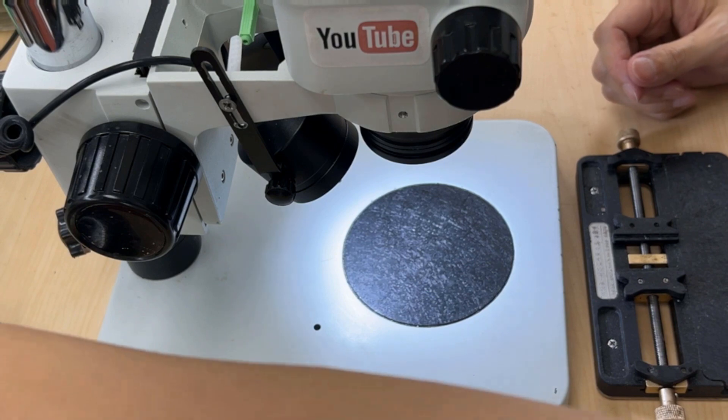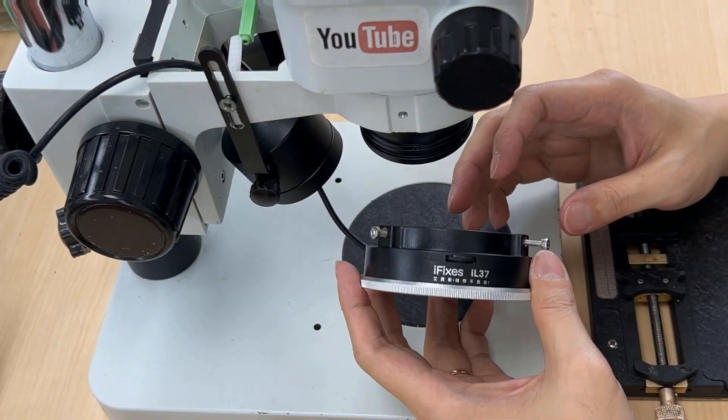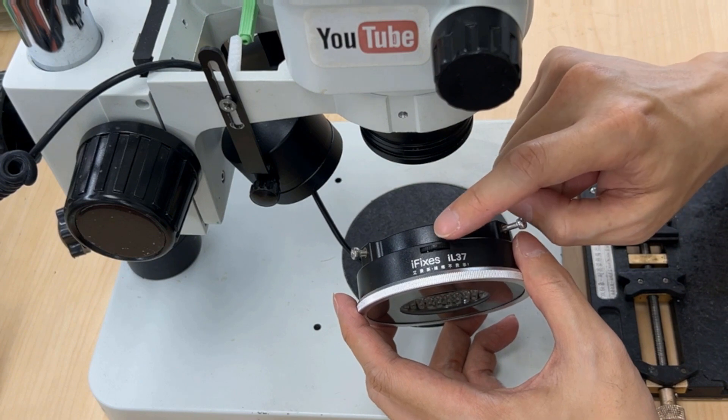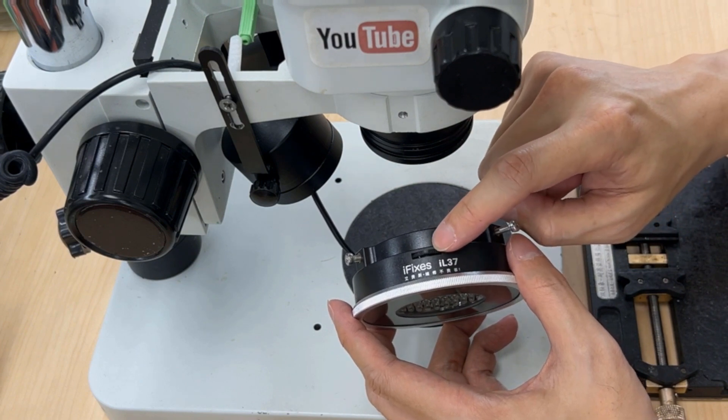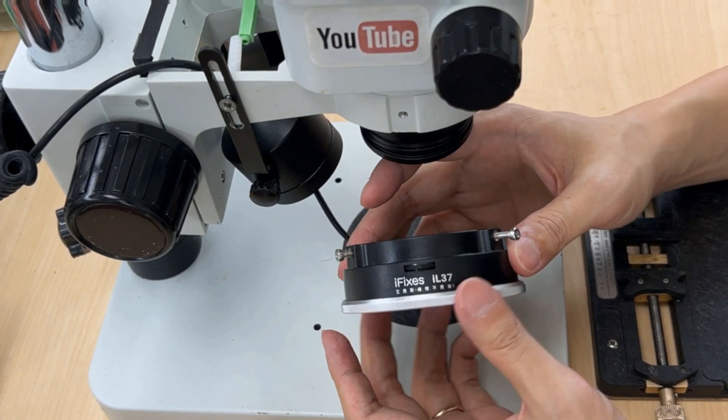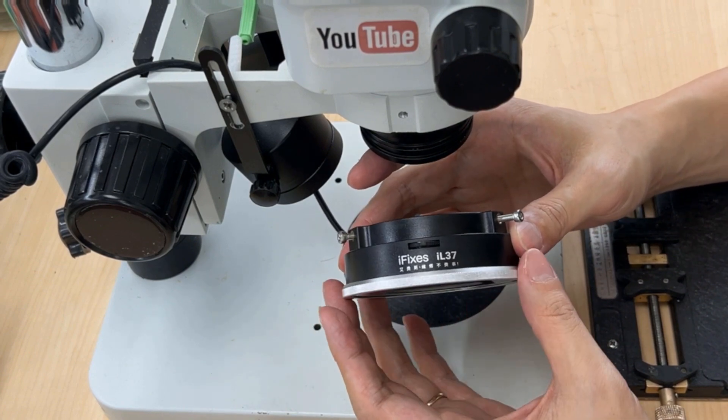Now I'm going to turn it off. Okay, the product looks like this. There are two adjustable buttons: one is here to turn on the light and adjust the brightness, and the second one adjusts the anti-glare.